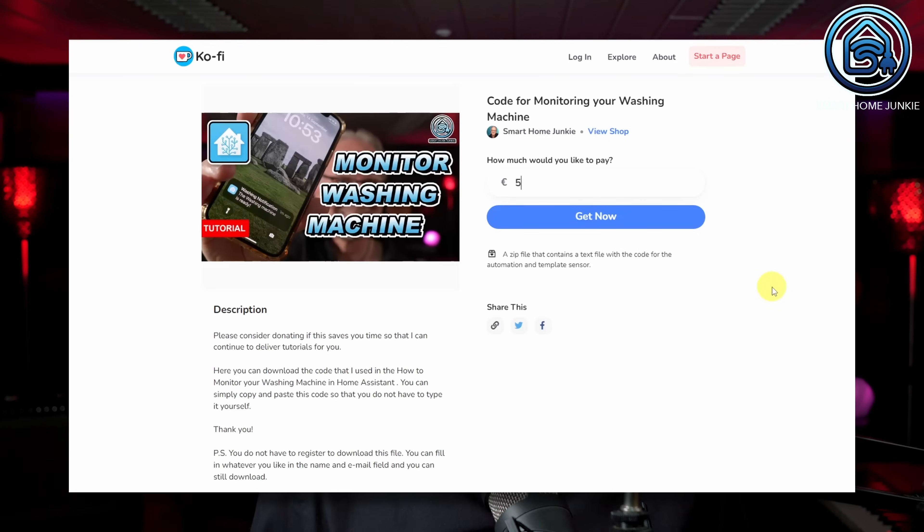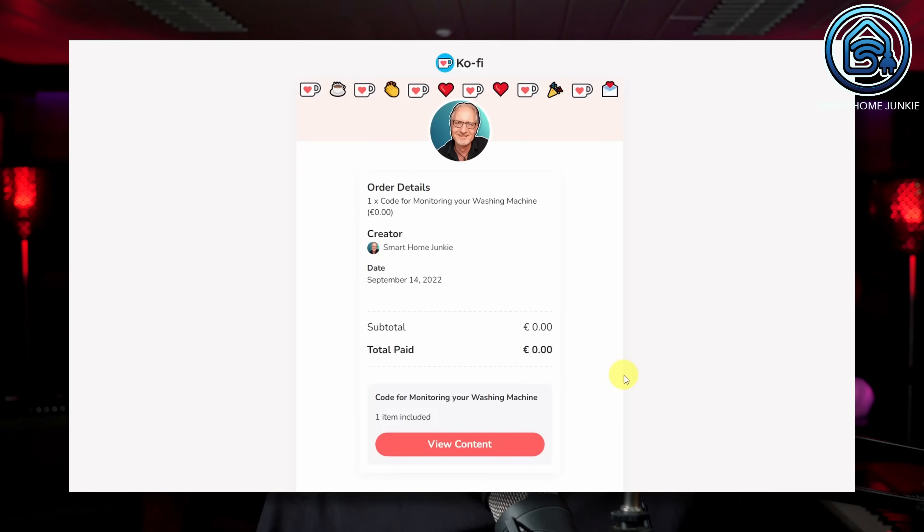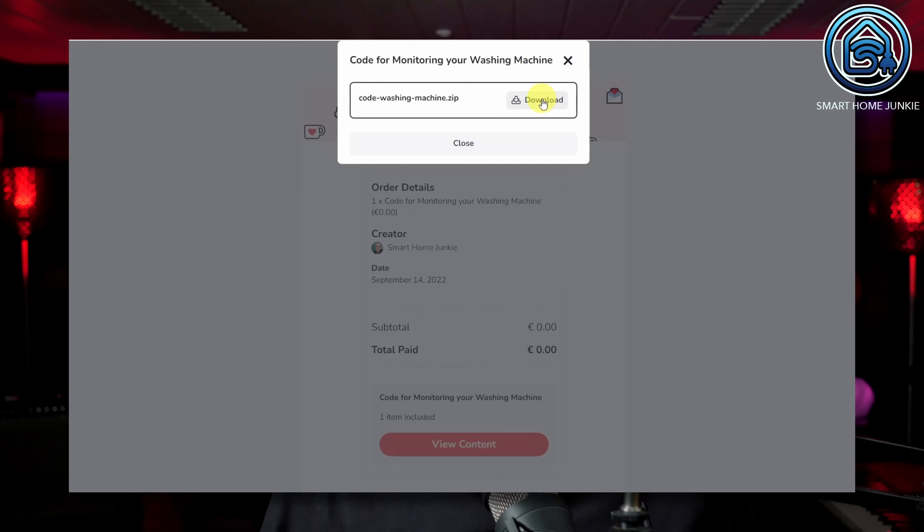You can download all the code that I created for this video via the download link in the description below. Downloading is free, but you can also choose to make a donation just before you download the code. Please consider sponsoring me if my work saves you time — this way you support me so that I can continue to make these videos for you.